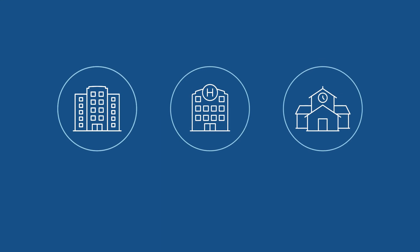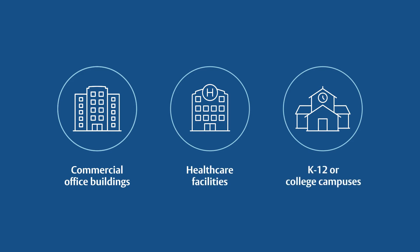The HES ES100 is a universal retrofit solution for commercial office buildings, health care facilities, and K-12 or college campuses.